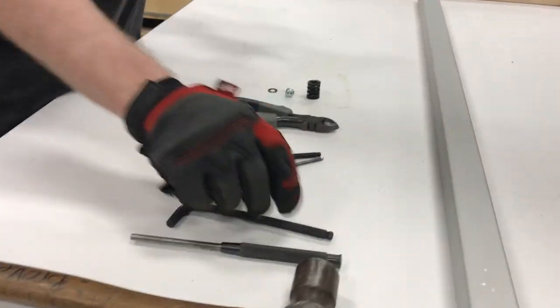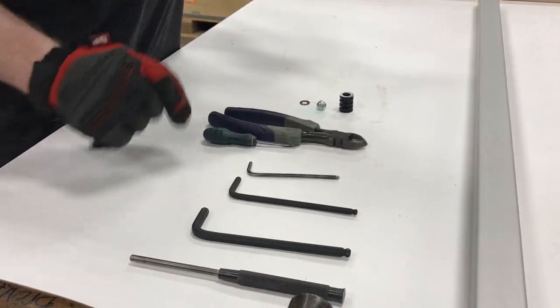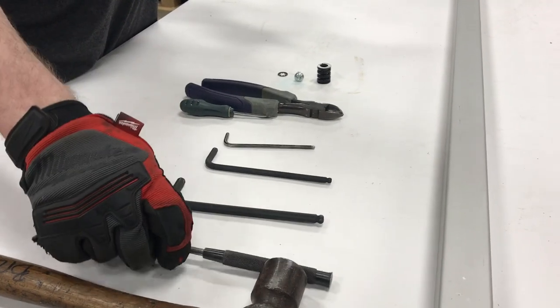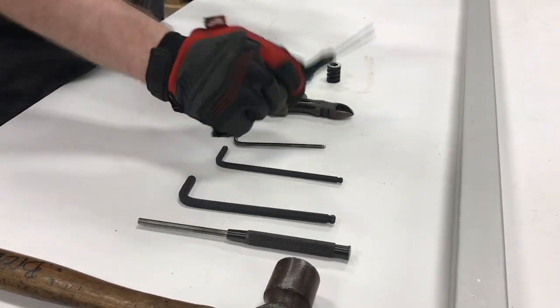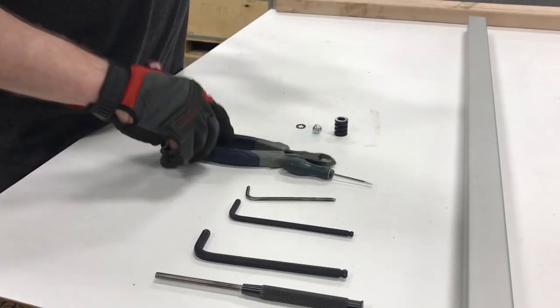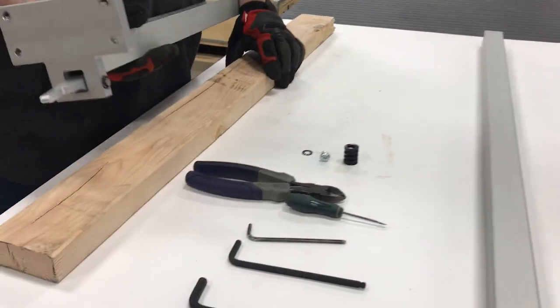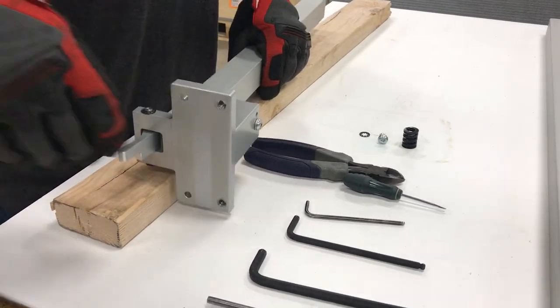To do this you're going to need your 4mm, 6mm, and 8mm Allen wrench. You'll also need a punch of some kind, a small straight screwdriver, a pair of diagonal cutting pliers, and a hammer. We also have a board here just to hit on so we can have a solid surface.